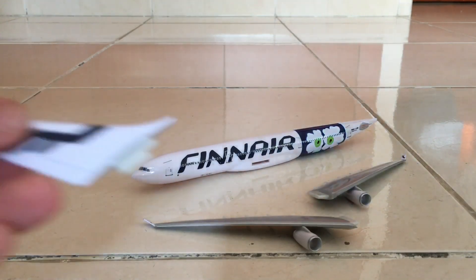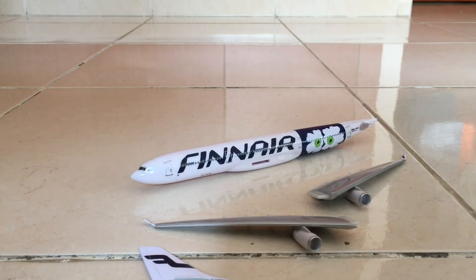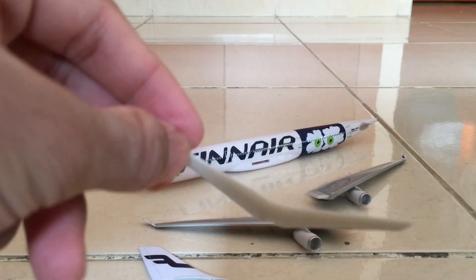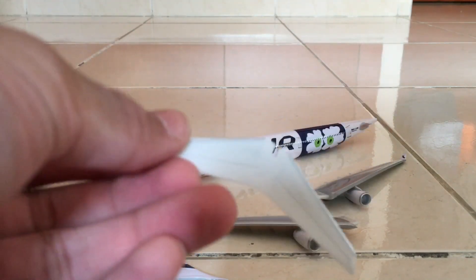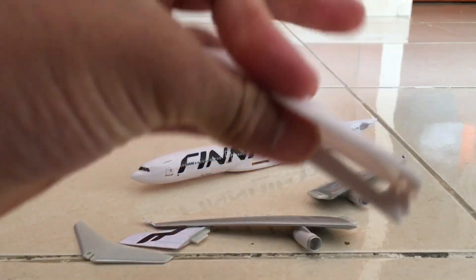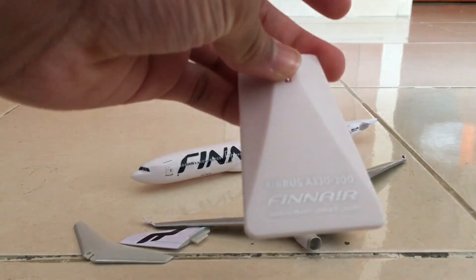We also have the tail with the Finnair logo, and the stabilizers are joined together like this. We need to make sure when inserting them that they are upright, not sideways. Last but not least, we have the stand and its base — it's written here: Airbus A330-300 Finnair Anniversary Unico livery.